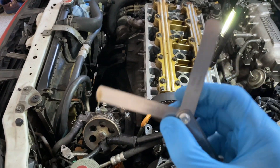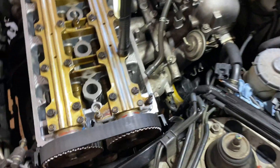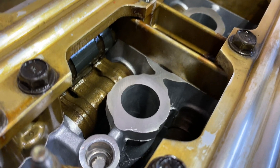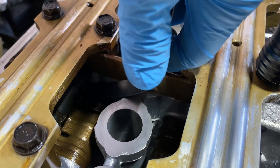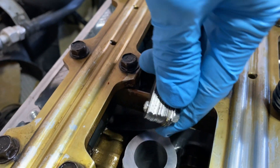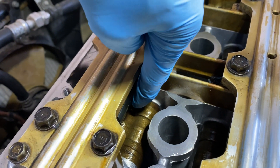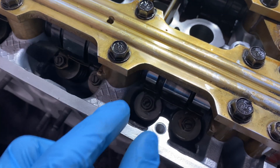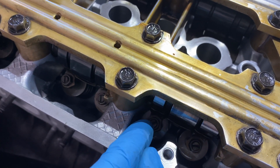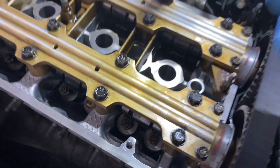So I have a feeler gauge — this is to measure clearance and thickness. Pretty much I need to measure the space in here. What I'm gonna do is stick this feeler gauge in here and see if it clears it or not. That's called a valve lash or adjustment. How I adjust the gapping right here is by adjusting this screw, using a 10 millimeter socket to loosen it and a screwdriver to adjust the clearance, then tighten it down.